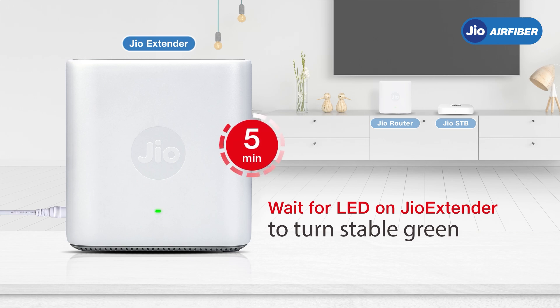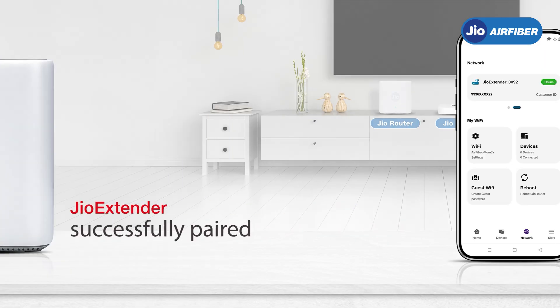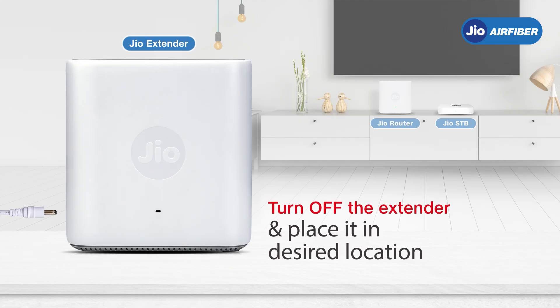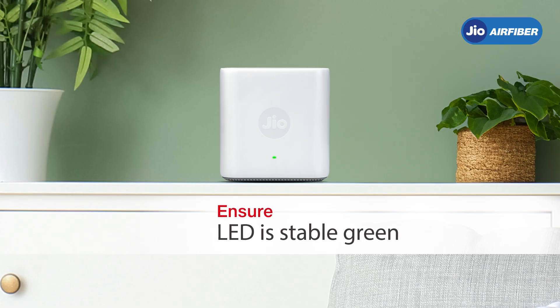Once the LED is stable green, the device is successfully paired — this usually takes around five minutes. Pull down the status page to refresh and confirm the Geo Extender is online. Now turn off the extender, place it in the desired location, turn it back on, and ensure the LED is stable green. You have successfully created a mesh Wi-Fi network for your home.